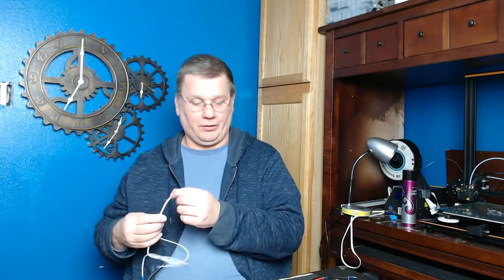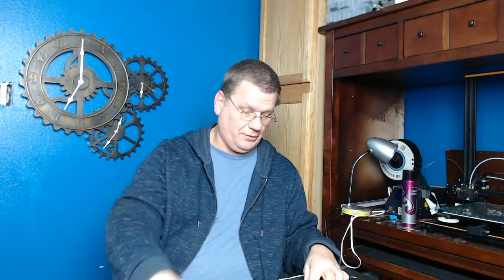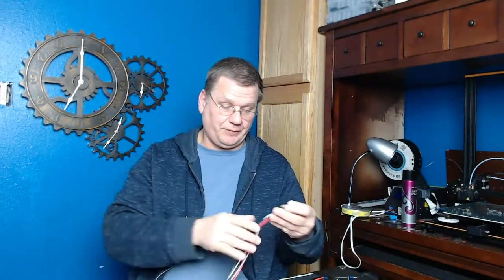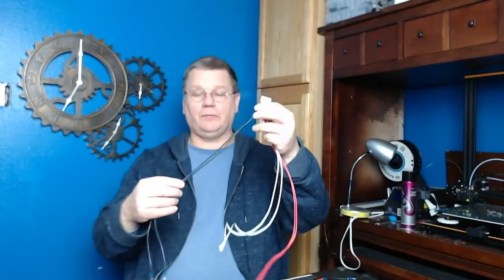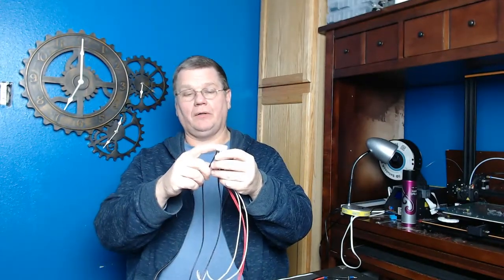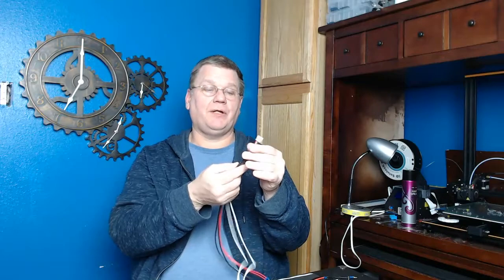It's kind of a dual purpose. I sell a harness that's an improved safety harness. Anybody who's got an Anet A8 has probably read those posts where the connectors have burned up on the machine. One of the reasons that happens is because the Anet company is putting this wire running through here — one of these wires — and these can hold 12 amps of power. This connector is rated at 10 amps per pin. There's six pins, but they only have one wire.